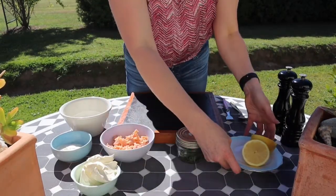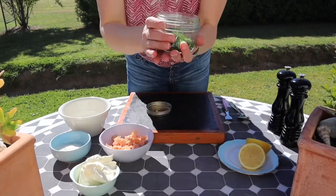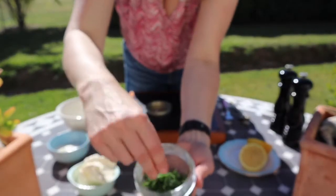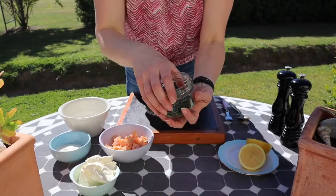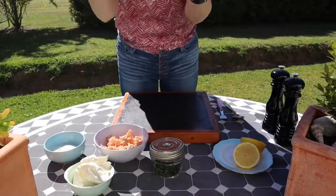You'll also need the juice of half a lemon — and we've got another half a lemon to serve later — some salt and pepper, about two tablespoons of dill. We've got some beautiful fresh dill that we've just chopped up, and a tablespoon of fresh chives. And that's it! To make this is really as simple as we said.